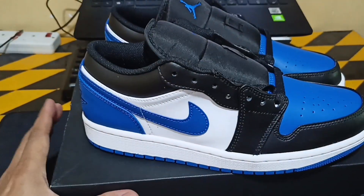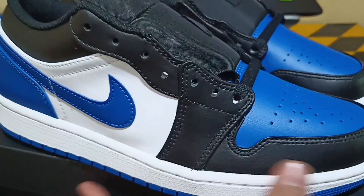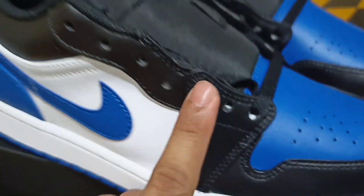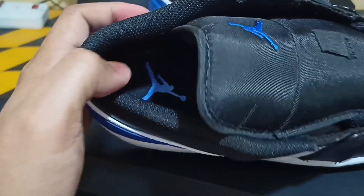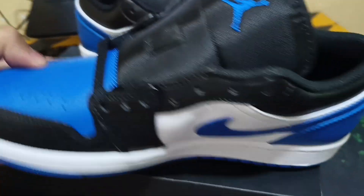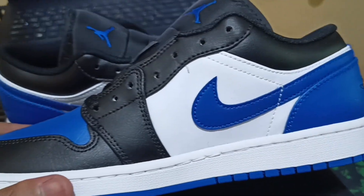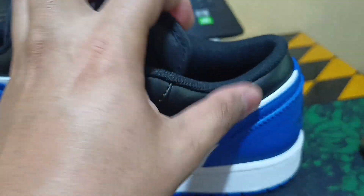Let's take both out from the box. This one is very nice, I like this color, royal blue is very good. It's all leather — black all the way at the heel and the snake neck. Very nice, comes with this dark blue lace — actually it's black, sorry, this lace is black.